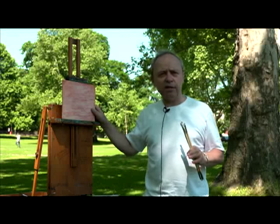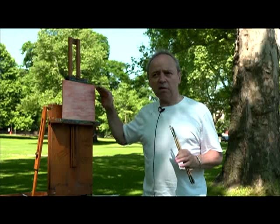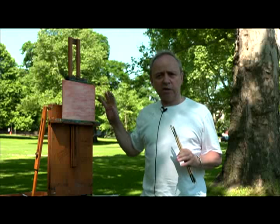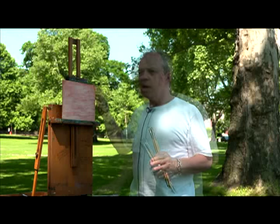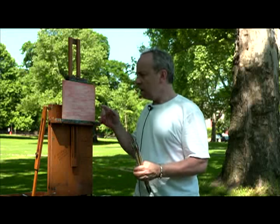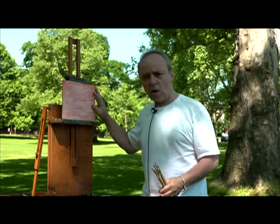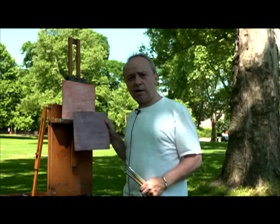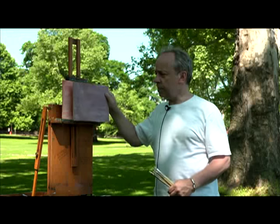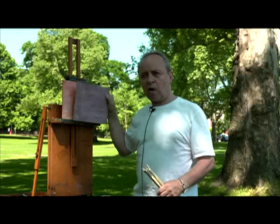You can actually buy these in art stores. They're a very clean, smooth surface gesso — already pre-done for you — and I used those for a lot of years. Notice this is a warm color, and that's what I'm going to use today. This is a cool-toned color, as you can see — warm and cool. It's something to think about a lot while you're painting.